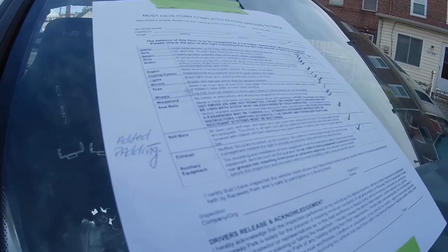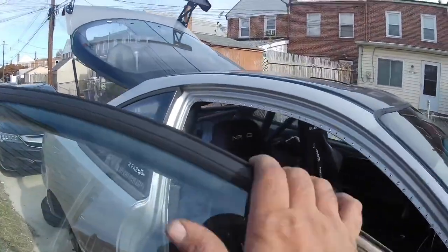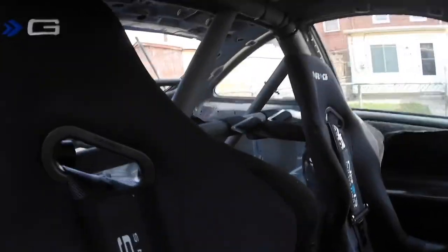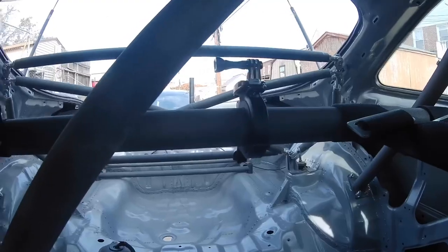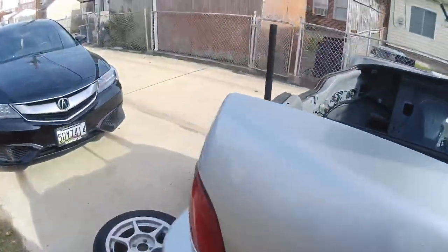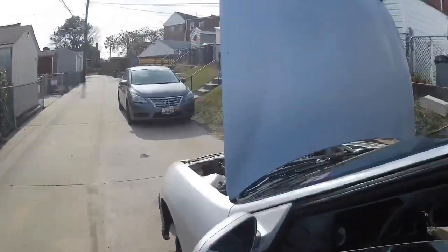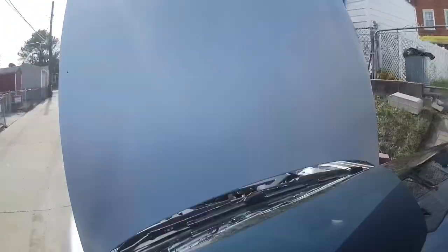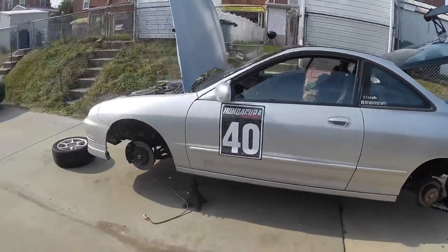The last one on the checklist is auxiliary equipment — they want to make sure you don't have a bunch of in-car video and audio recording equipment all over the place. I have the GoPro camera mount on the roll bar, which is not in the way and firmly mounted. On the driver's side windshield I'm going to put a stick-on mount for a hood view, but I need to clean the windshield first. Other than that, the official list is done.